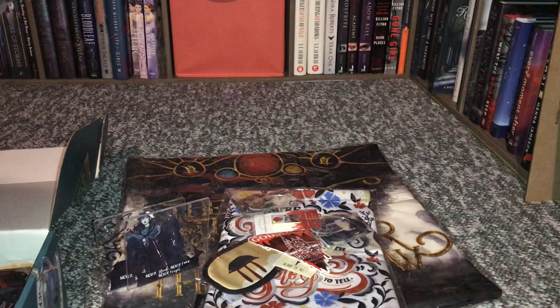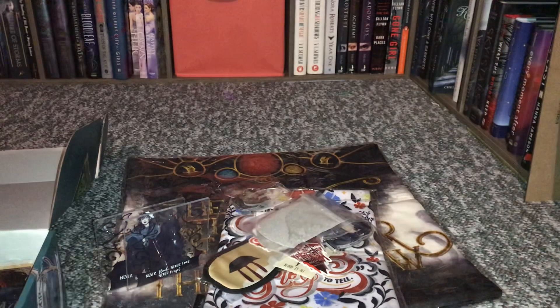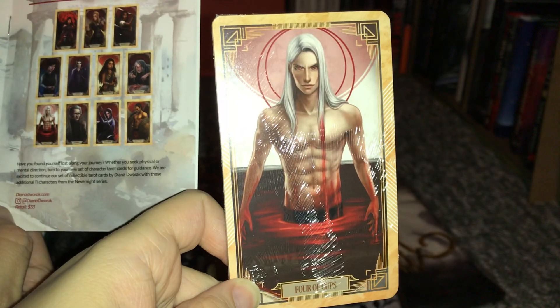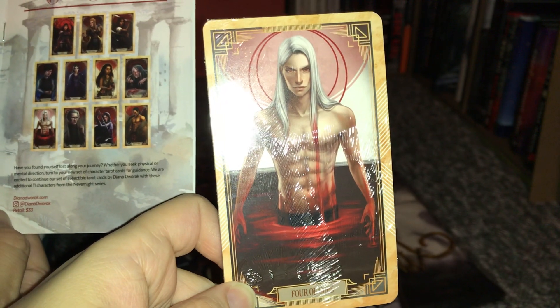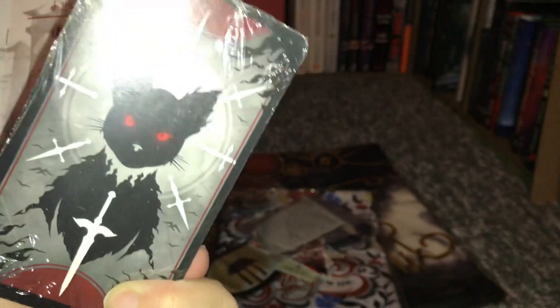The next thing we have is bath crumblies. You just put them in the water when you take a bath. And then the next thing we have is a set of cards. It says 'Have you found yourself lost along your journey? Whether you seek physical or mental distraction, turn to your new set of character tarot cards for guidance.' We are excited to continue our set of collectible tarot cards — an additional 11 characters from the Nevernight series.